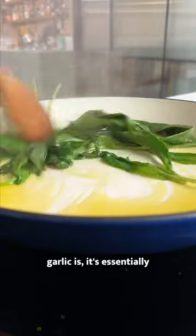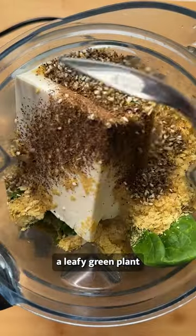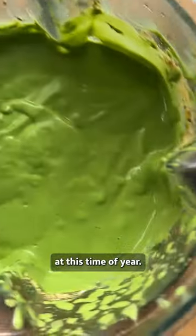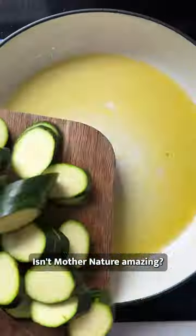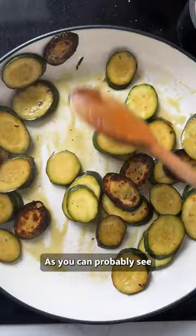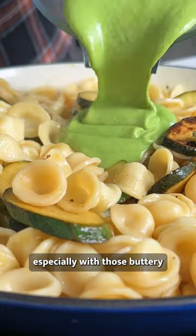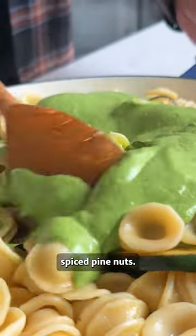If you don't know what wild garlic is, it's essentially a leafy green plant that smells and tastes of garlic and it pops up in wooded areas at this time of year. Free food for foraging — isn't mother nature amazing? As you can probably see by the look of it, the dish was absolutely fantastic, especially with those buttery spiced pine nuts.